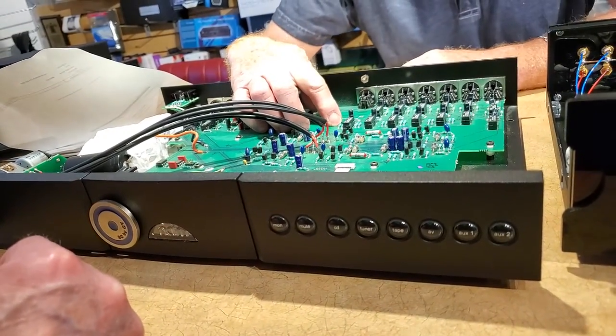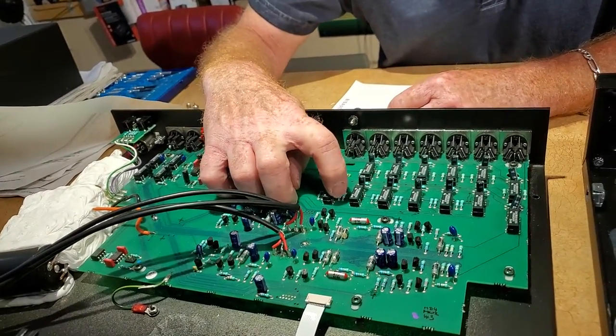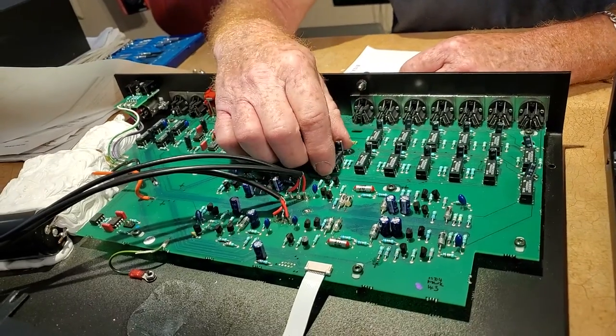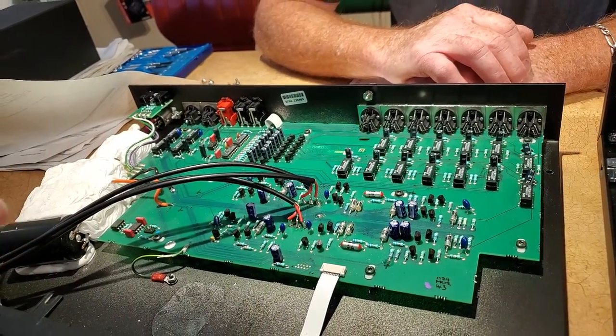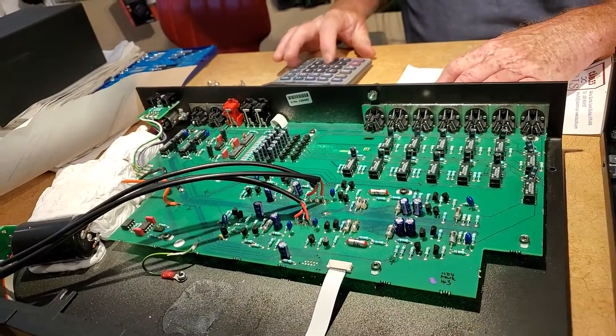On each input there are connections — counting across we have 22 individual solder connections per input, times seven inputs. So that's 154 solder connections. And then we've got left and right side, so that's doubled — 308 total solder connections just for these logic circuit inputs.